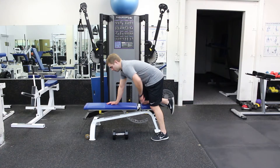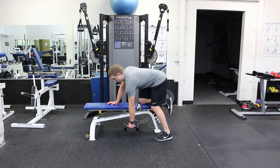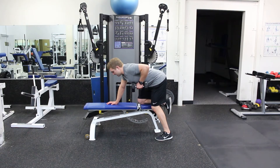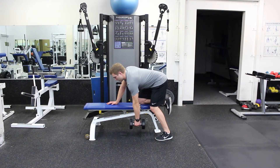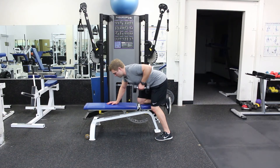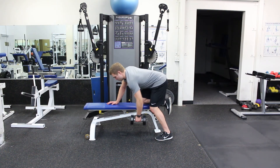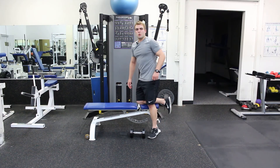I'm going to put my hand down on the bench here. My back stays nice and flat, reach out and grab my dumbbell, and I'm going to pull my elbow up as high as I can without twisting my torso, and then come back down, breathing out on the way up and on the way down, squeezing my shoulder blades together throughout the movement. And that is the Lawn Mower Row.